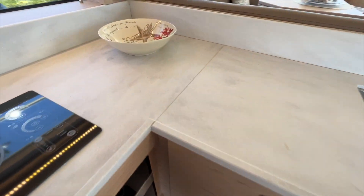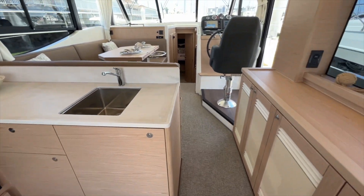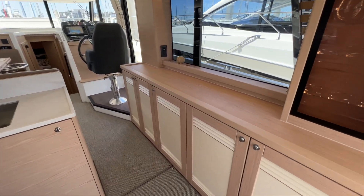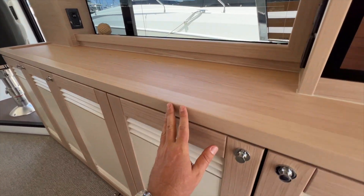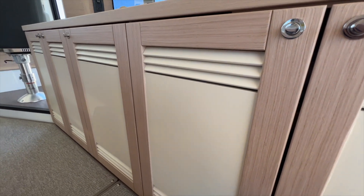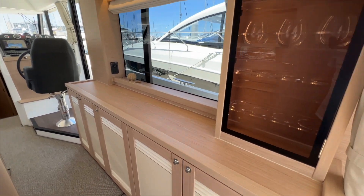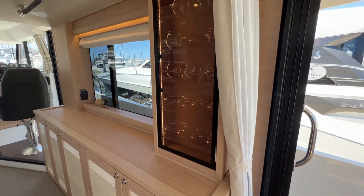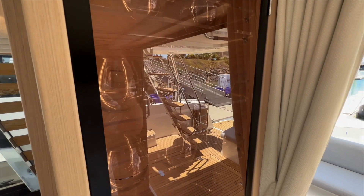Really beautiful countertops in this boat too. We spec'd this boat — which is an available stock boat right now — with the light oak interior wood color and also with the louvered painted doors, which is an option from the factory. Really beautiful. Also the Villeroy & Boch kit here — this cabinet is optional to have your glassware.